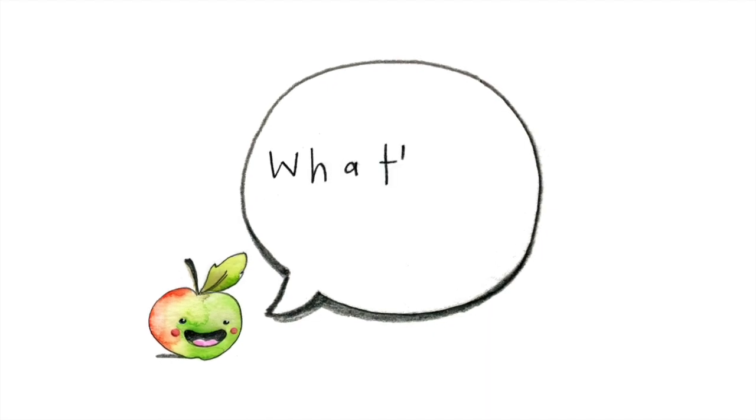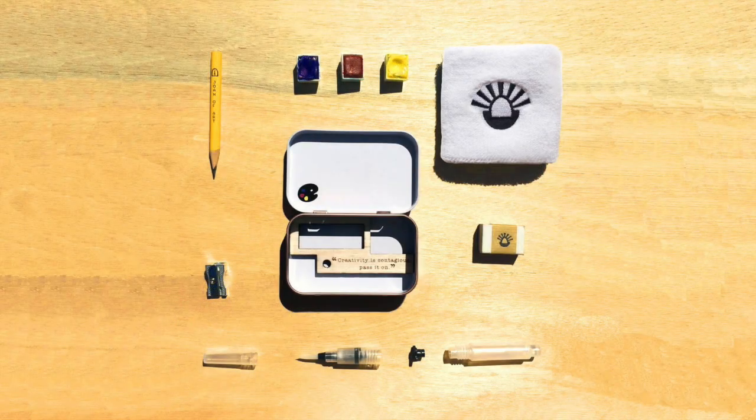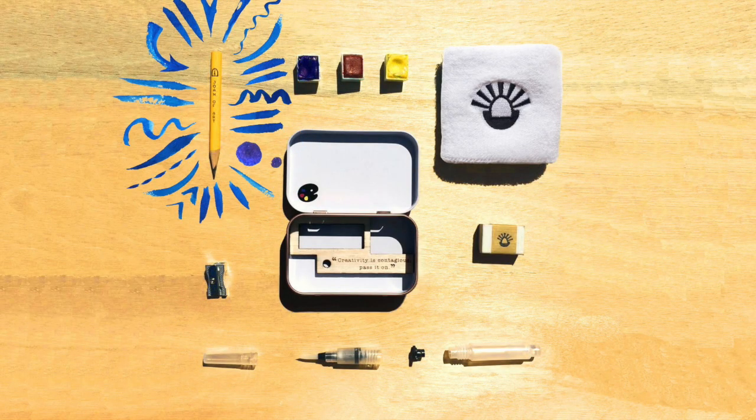Within this pocket-sized tin, you'll find all your drawing essentials. The 2B grade pencil is your ideal sketching all-rounder.